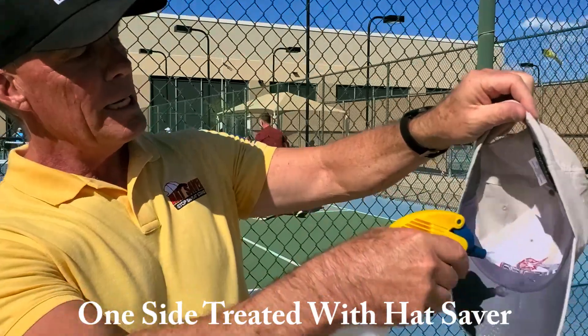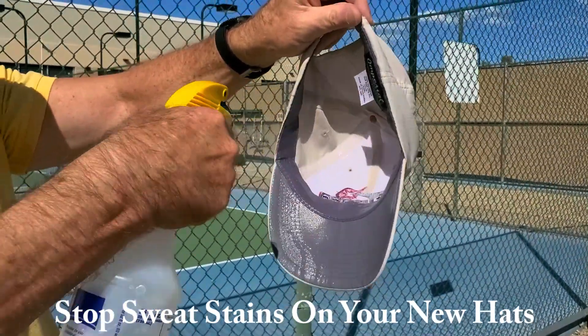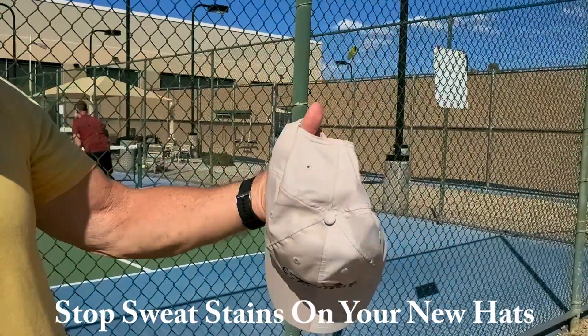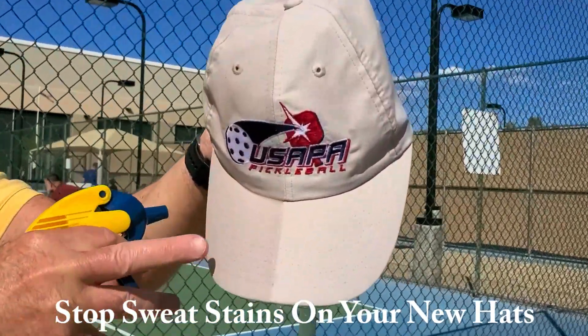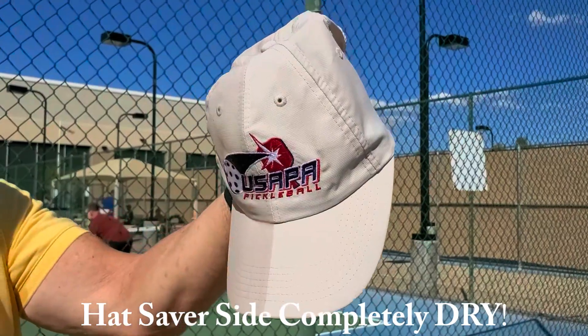We turn it over to simulate some good old July Arizona sweat, and you see the water pouring out of the side that's not protected, while the Hat Saver side is completely dry.